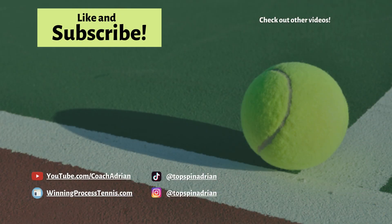If you enjoyed this video, please hit that like and subscribe button. As always, thanks for watching, and I'll see you next time.